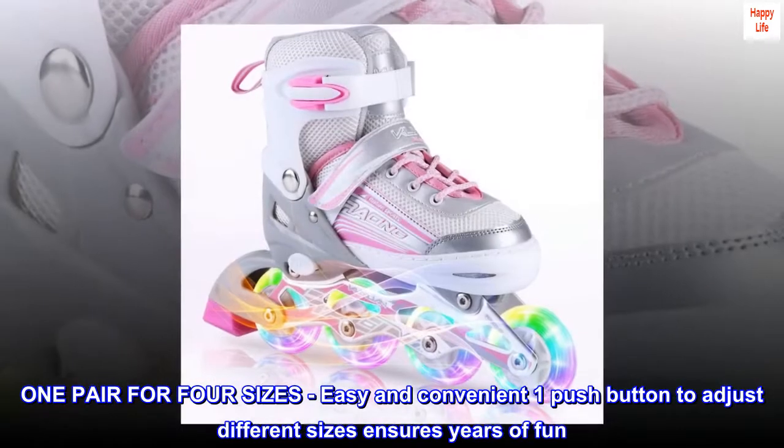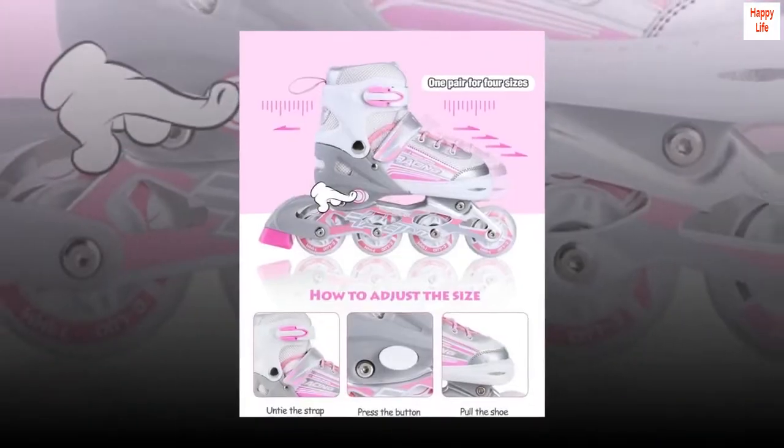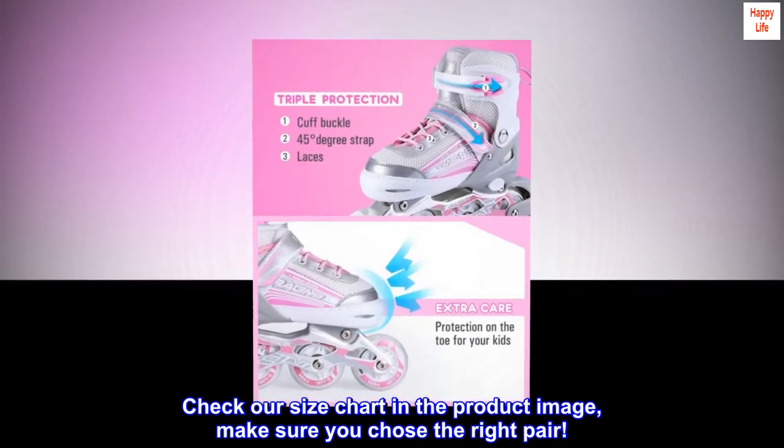One pair for four sizes — easy and convenient. One push button to adjust different sizes ensures years of fun. No need to worry about your kids' growing feet anymore. Check our size chart in the product image to make sure you chose the right pair.